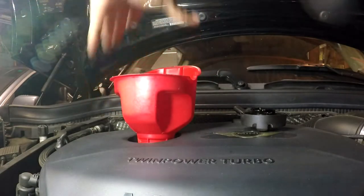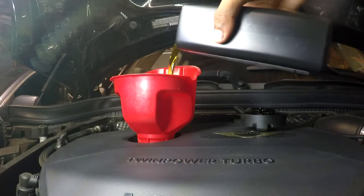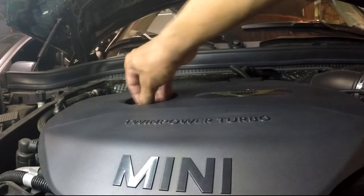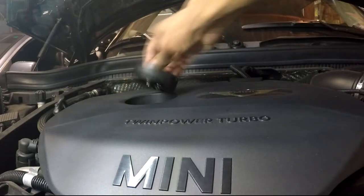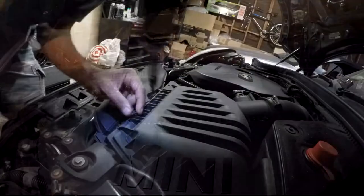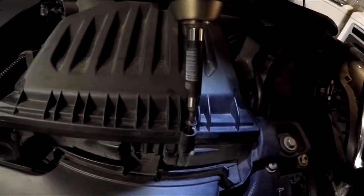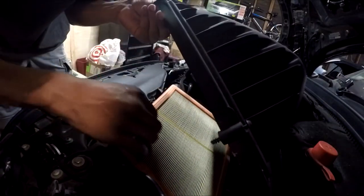Go ahead and fill up your oil and replace the cap. Don't forget about that air filter. You will find three T30s that you have to remove in order to get to it. Take out your old filter and insert a fresh one.